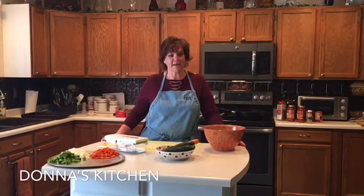Hi everybody, welcome to Donna's Kitchen. Today we are making lasagna. First I want to say happy Easter — it's Sunday, April 12th, 2020, and I'm not sure what day — 25, 28 or so of the quarantine for us. Hope you all get to enjoy with your family as best you can, whether it's on video or on the phone.